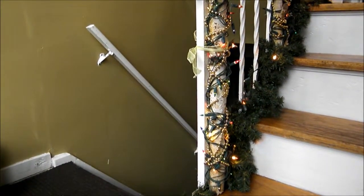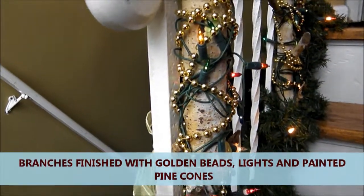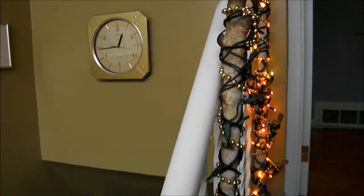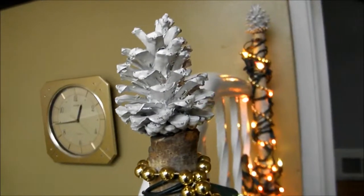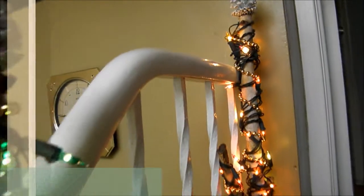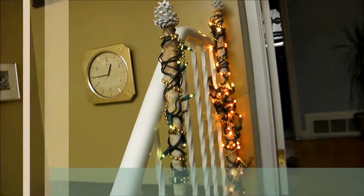The birch branches have been decorated with beads and lights, and as a finishing touch at the top I have added the pinecones. Just use your glue gun to glue them on. I have actually painted these pinecones, but you don't have to — you could use them natural.